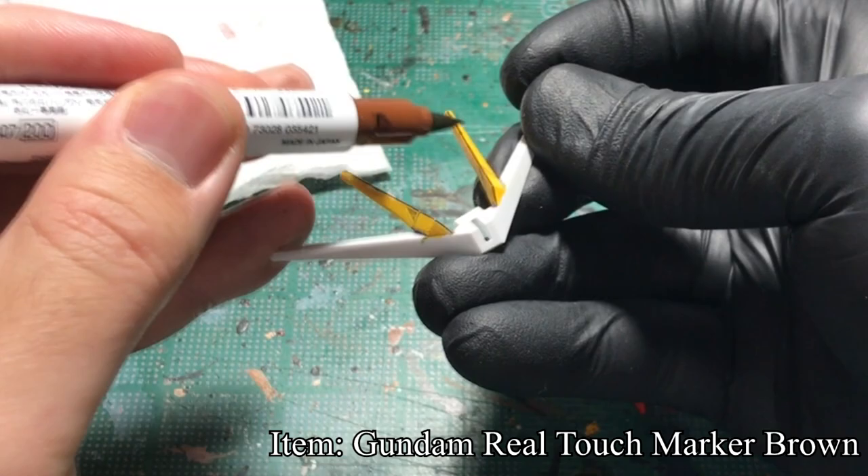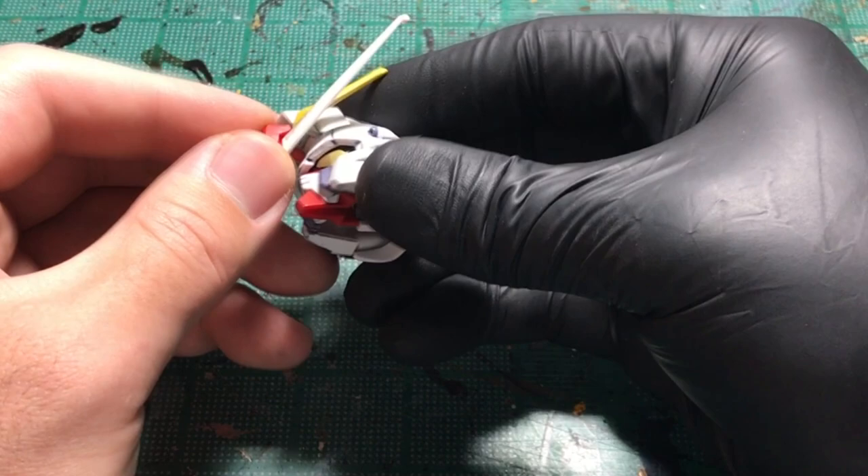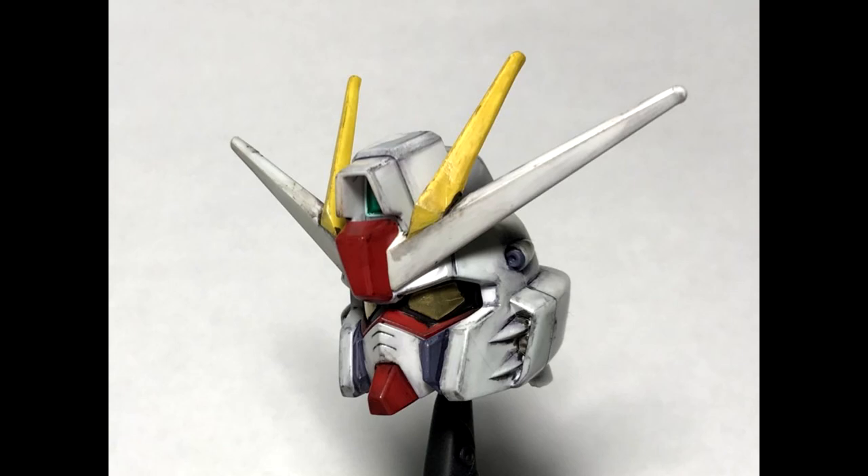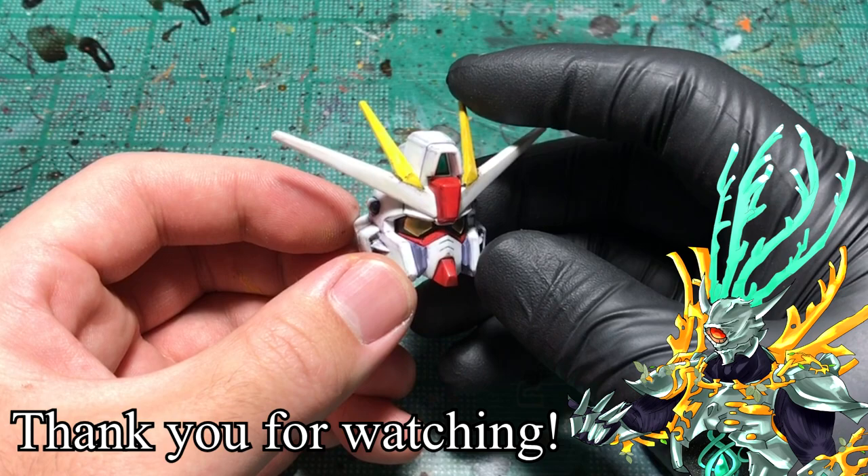For red and yellow areas, I use brown to add weathering and shading. Once I painted each part separately, I assemble the model together and paint the panels and areas where I want or miss. With all that done, this is what the head looks like.